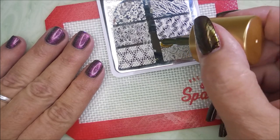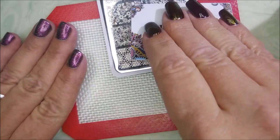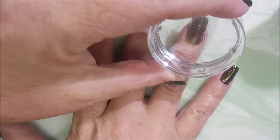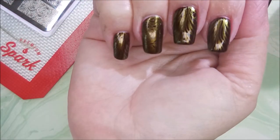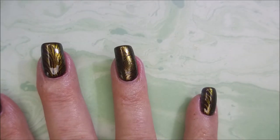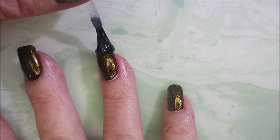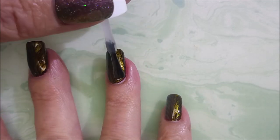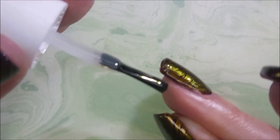I decided to use roses on my accent nail — on my ring finger. I catch myself doing that all the time. This is just a sleek-looking manicure. I'm going to top it with Fast and Hard from Vibrant Vinyls to seal it all in, make it glossy, and let it dry so I can enjoy it. I truly love this manicure — it's one of those ones I kept coming back to.